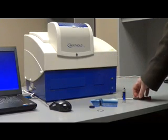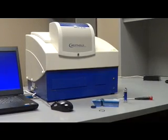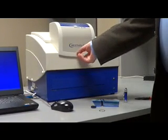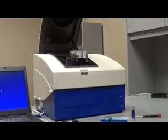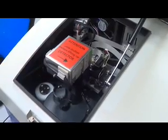With the instrument off, the first thing you need to do is loosen the screw and lift the cover.